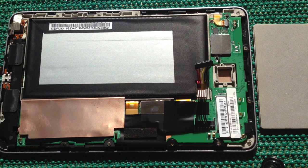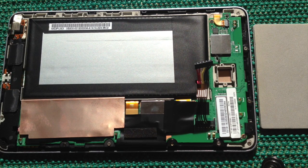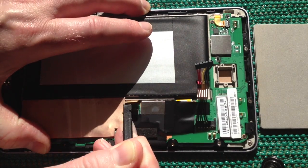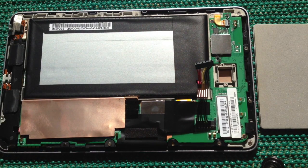The first thing I'm going to do is disconnect the LCD display. You do that by placing a fingernail or my device underneath the connector and then gently pushing that up. That's now disconnected.